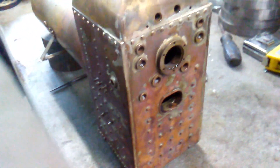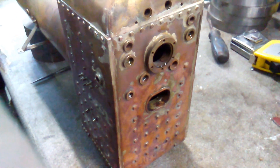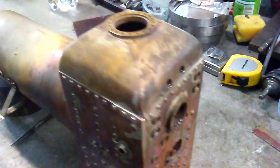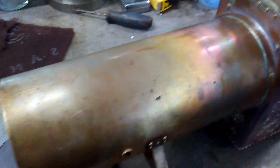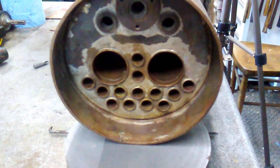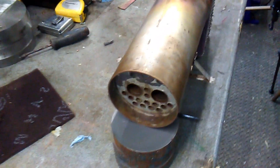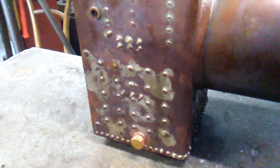The back plate all looks pretty good, just a little bit messy. It's quite discolored at the moment because it's not been in the acid bath since its last heat. The tube plate looks fine.